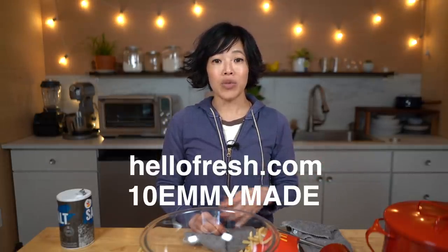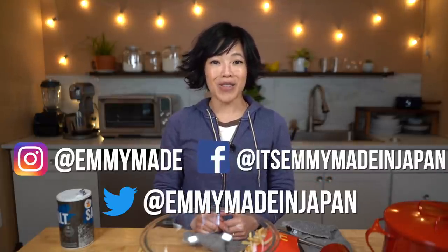Alrighty my lovelies, thanks so much for joining me. Big thanks to HelloFresh for sponsoring this video — head over to hellofresh.com and use my code 10EMMYMADE to receive 10 free meals including shipping. Thanks again for watching. I hope you enjoyed that and learned something. Please share this video with your friends, follow me on social media, like this video, and subscribe. I shall see you in the next one!